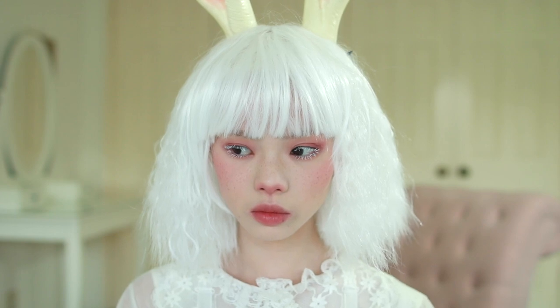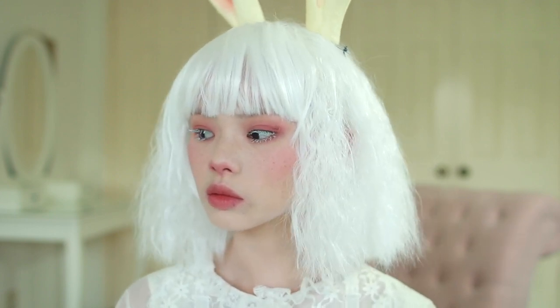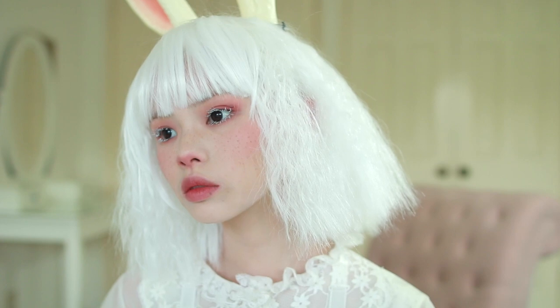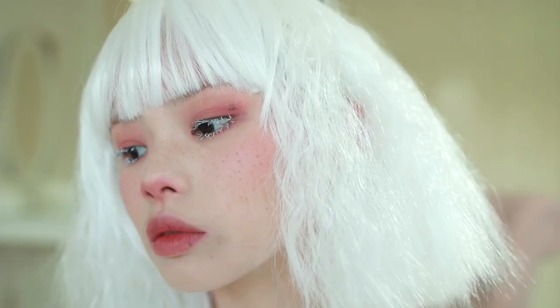Hey guys, so today is my last Halloween video for this month. I'm going to be showing you guys how I did this vintage white rabbit look. October was a really horrible month for me — it was really hectic — so I didn't have time to practice this look before filming as I usually do. This video contains quite a lot of trial and error, and I'm sorry for some of the mistakes I made, but I did try my best to teach you guys the things that I learned from those mistakes.